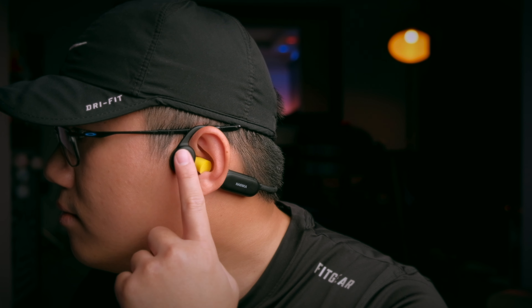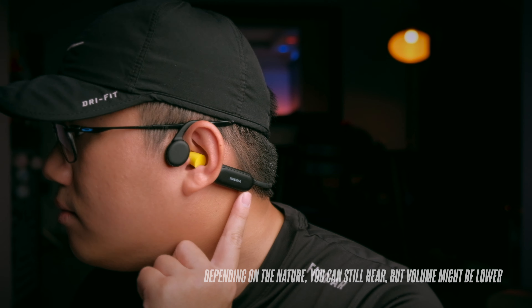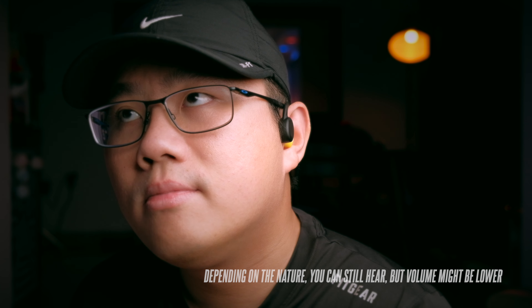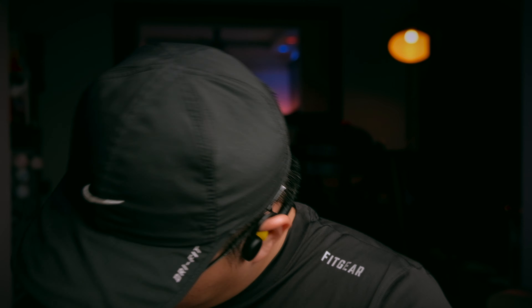You might ask why you'd use this instead of normal earbuds. The simple answer is ear health — because you're not plugging these into your ears, bone conduction headphones don't sound as good as traditional earbuds, but they protect your ears. If you have hearing difficulty, they can help you hear again. I've tried this with my dad and it works — it won't give full definition sound like normal hearing, but you can still hear music.